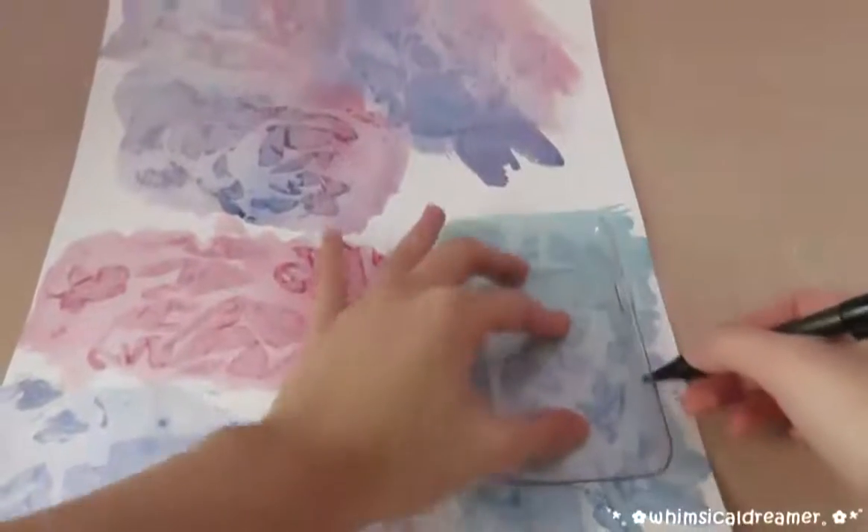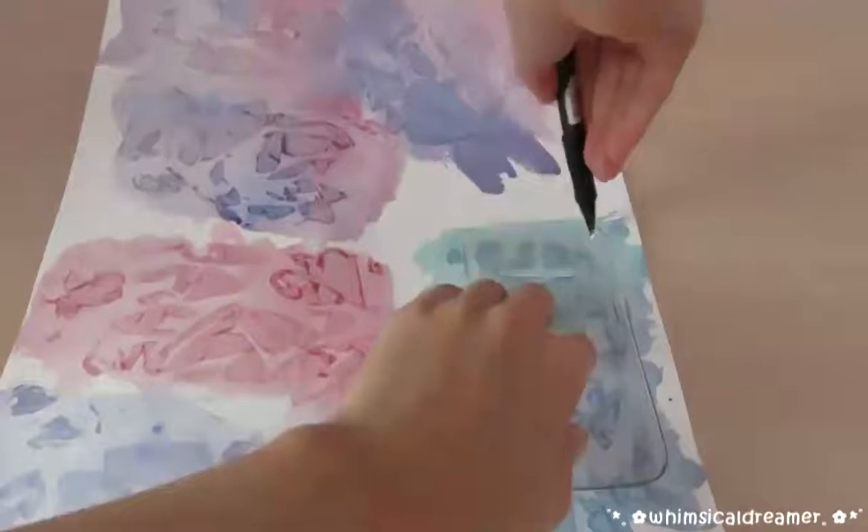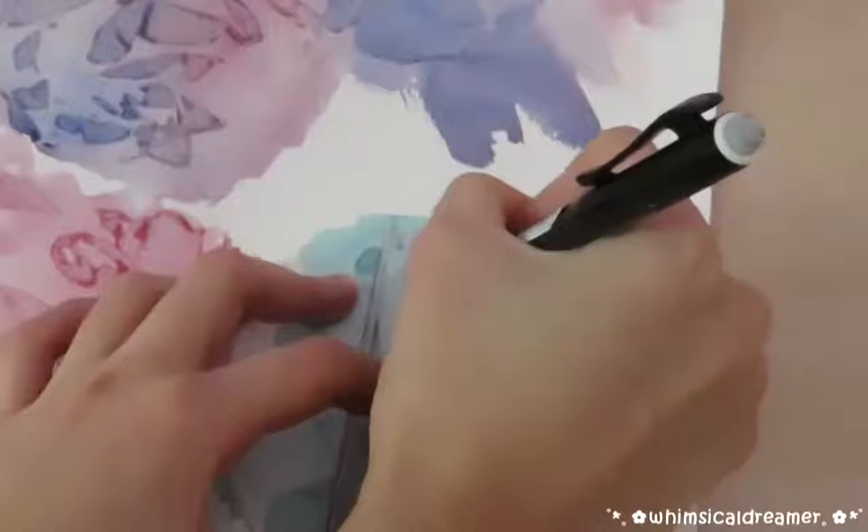Next, use your foam case to trace out the shape, and after you're done, just cut it out. And don't forget the camera hole.